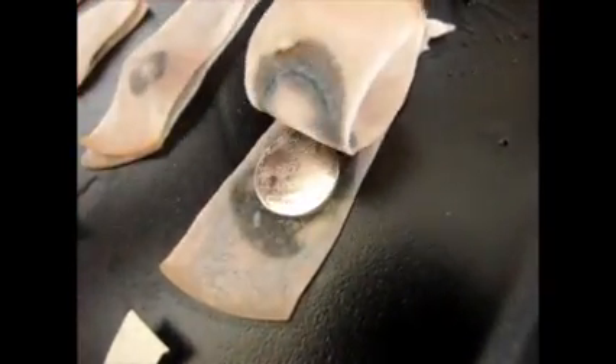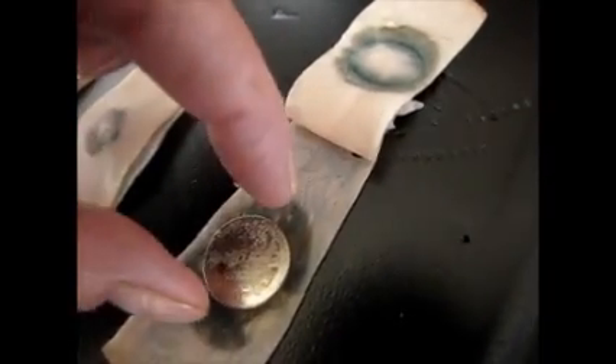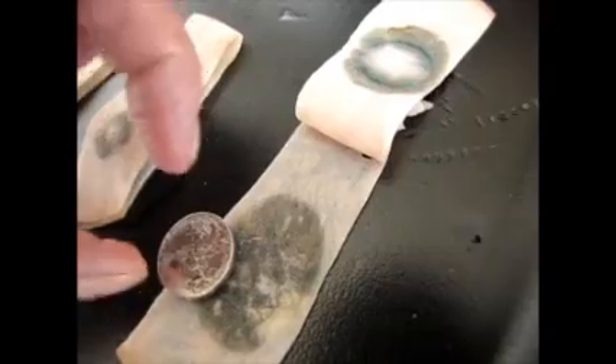And this is another one — this is a brand new battery, but it is a 3 volt, and that's really deteriorated greatly.